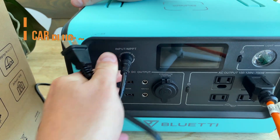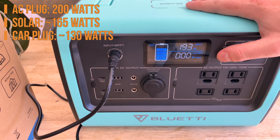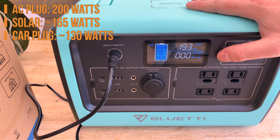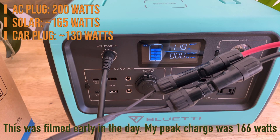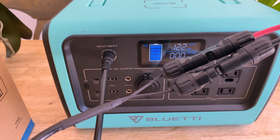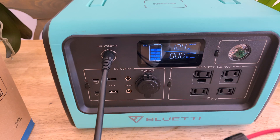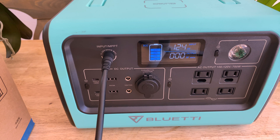The EB70 can be charged with any of the three included adapters easily. Due to the 8-amp charging limitation of the EB70, in my testing I got about 200 watts from the AC plug, 165 watts from an SP200 200-watt solar panel, and when charging from my car, I get around 130 watts. It can be charged and discharged concurrently, which means that a solar panel can keep your fridge, lights, etc. running indefinitely if you watch your power consumption.